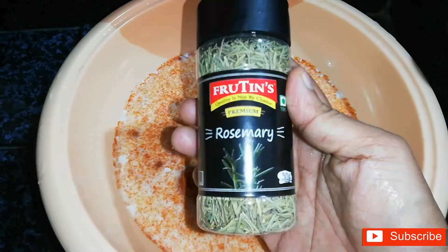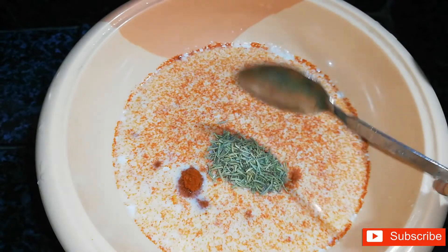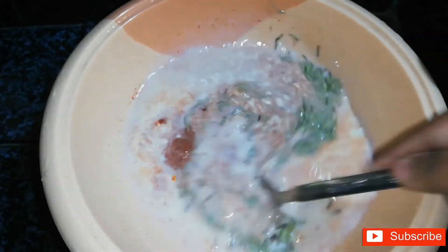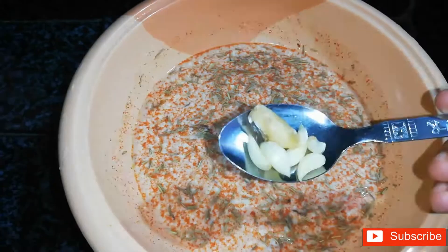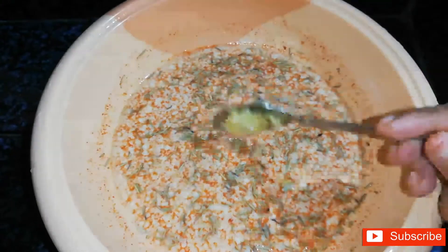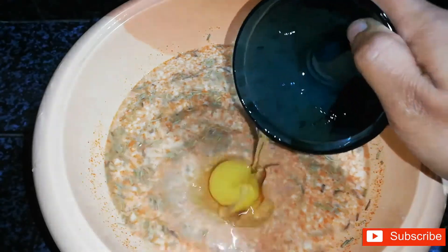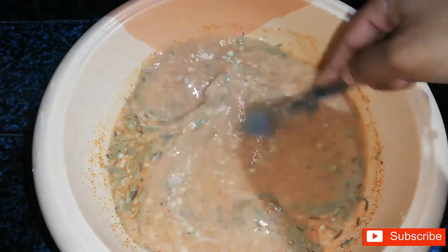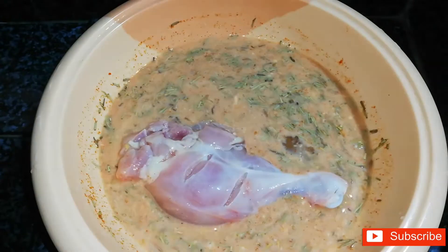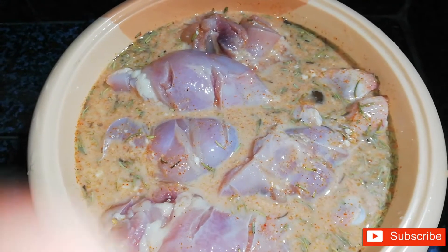1 spoon of rosemary. I will mix this recipe for about 4-5 minutes until it is well combined.